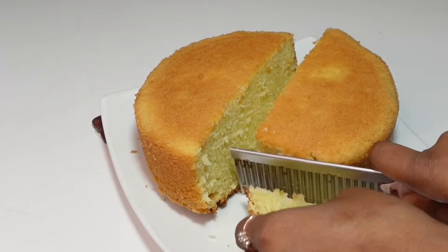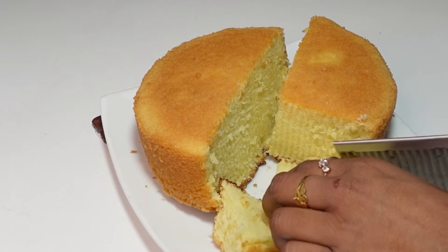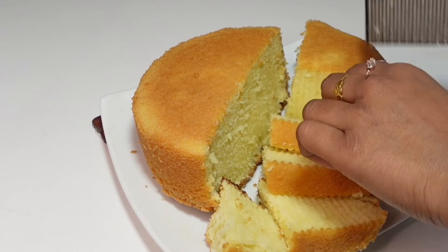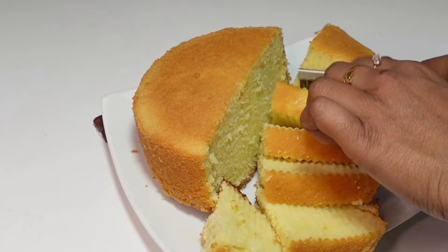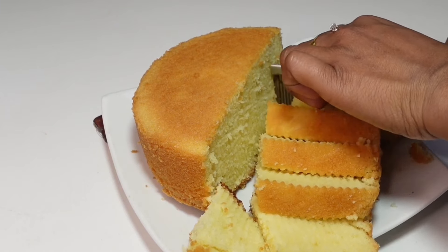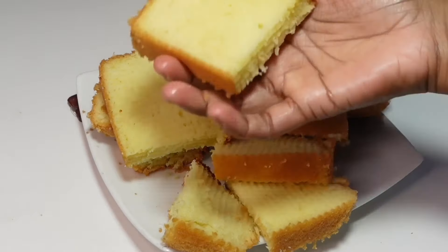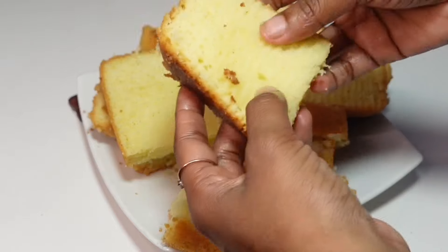I will slice this cake for 2 to 3 minutes. If you have some cake, you can slice it. This cake is a good part of the meal, and I'm not sure you should cook this cake too long. This cake is a good part for 2 minutes, and I will eat a whole meal.